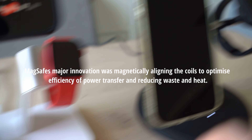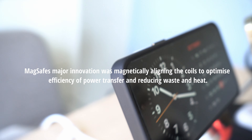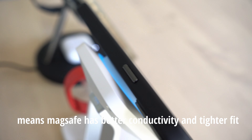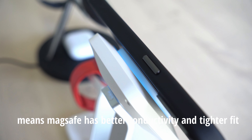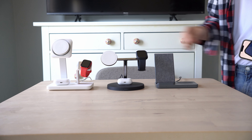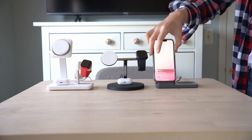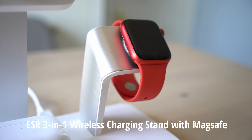It's also able to do this because MagSafe's major innovation was magnetically aligning the coils to optimize efficiency of power transfer and reduce overall heat. What that really means is that you just have a better baseline way of charging your phone — getting it closer to the charging contact so the energy transfer is going to be more efficient.